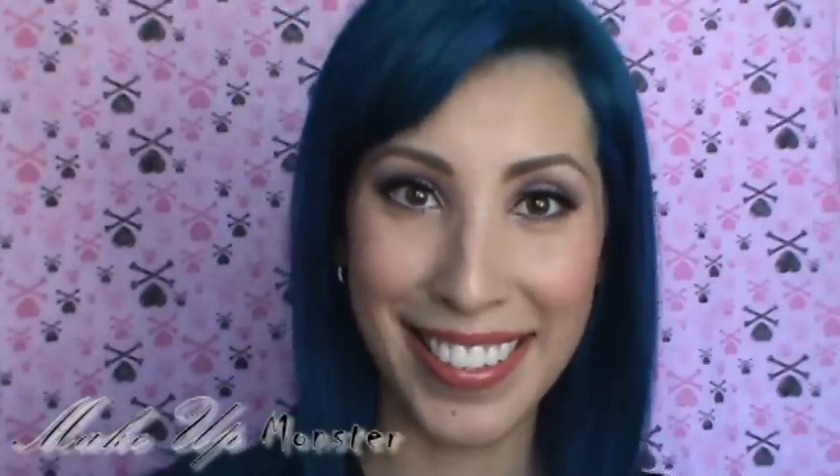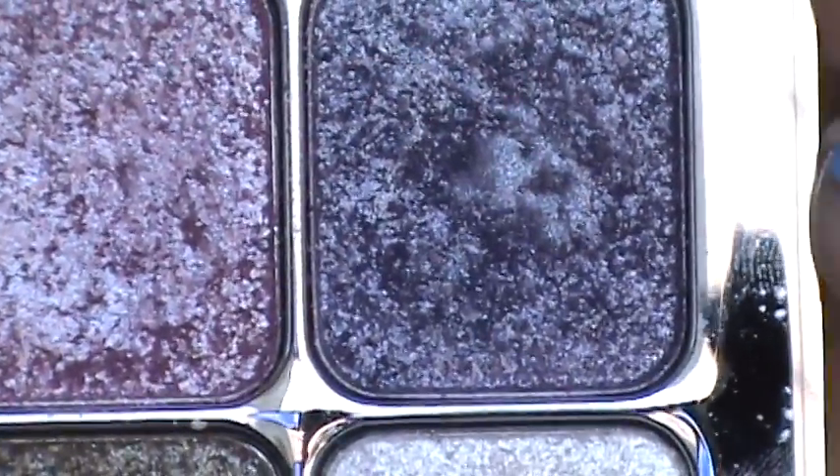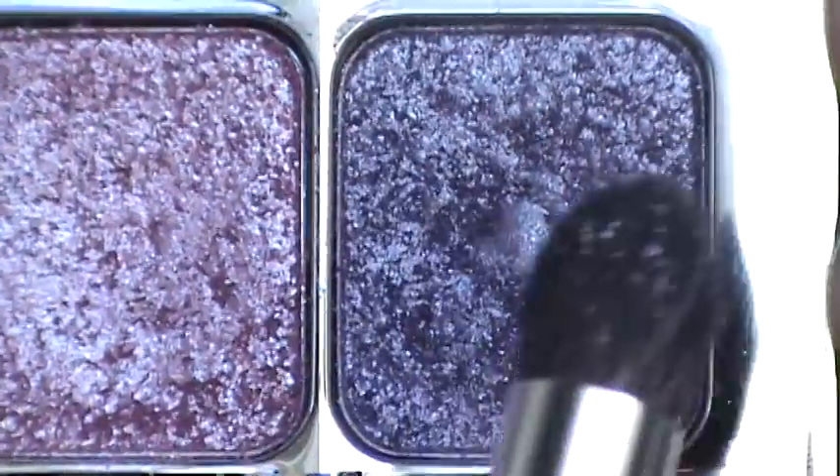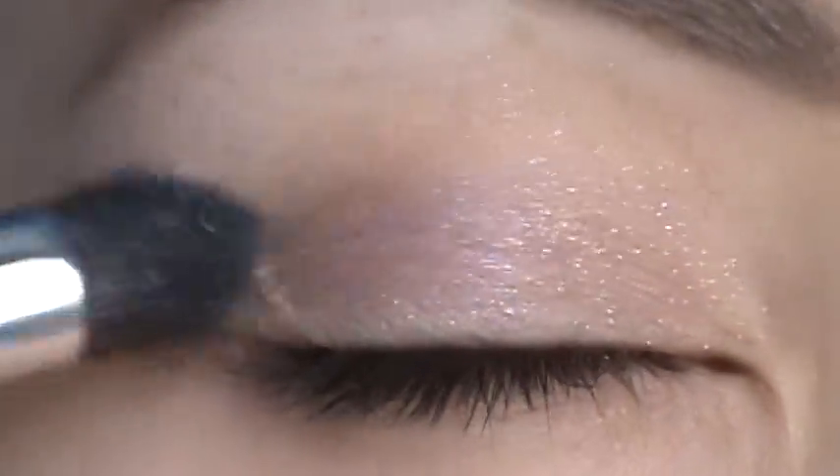So if you guys want to get this look, keep watching. I'm using Sonia Kashuk's eyeshadow in Purple Haze, and I'm going to be using this Sonia Kashuk bamboo brush to apply this dark purple color. You really have to be patient with this eyeshadow because it takes a while for the color to show.